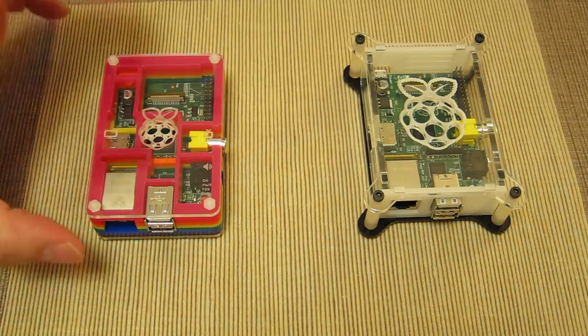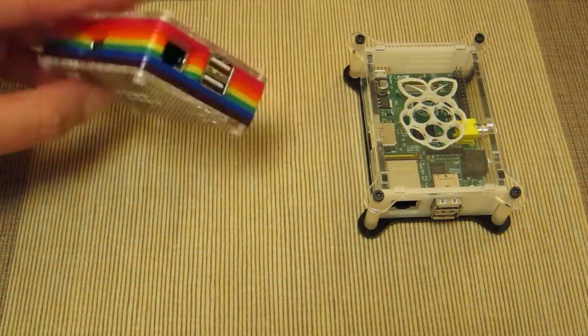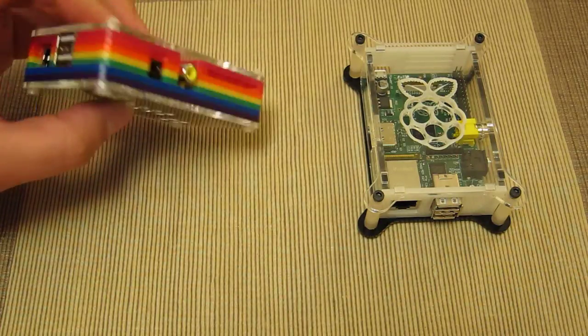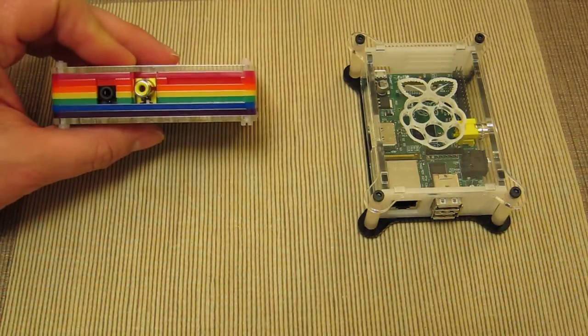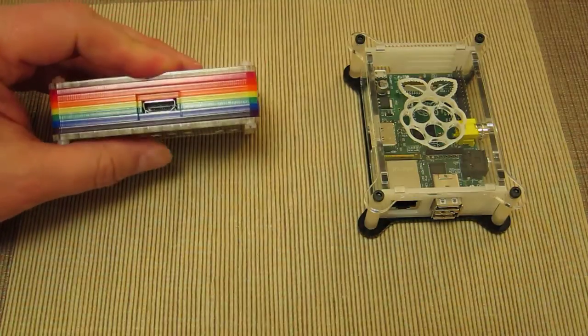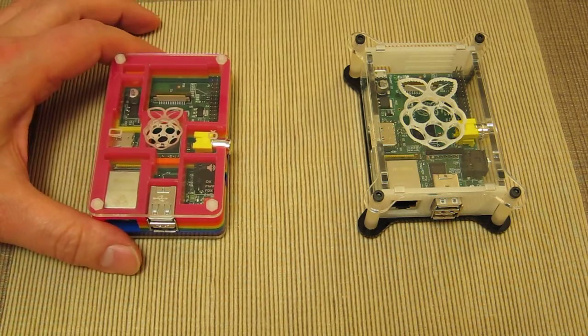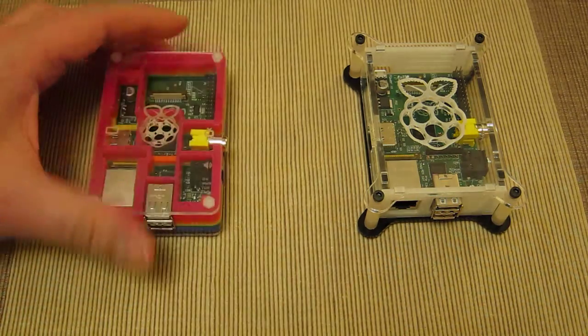For funkiness and really grabbing people's attention, the multicolor Pi-Bow case is an absolute winner — it's stunning. It's really going to draw the eye of young adults, kids, and children alike, as well as adults. It's a very pleasing case and very sturdy to hold and handle.